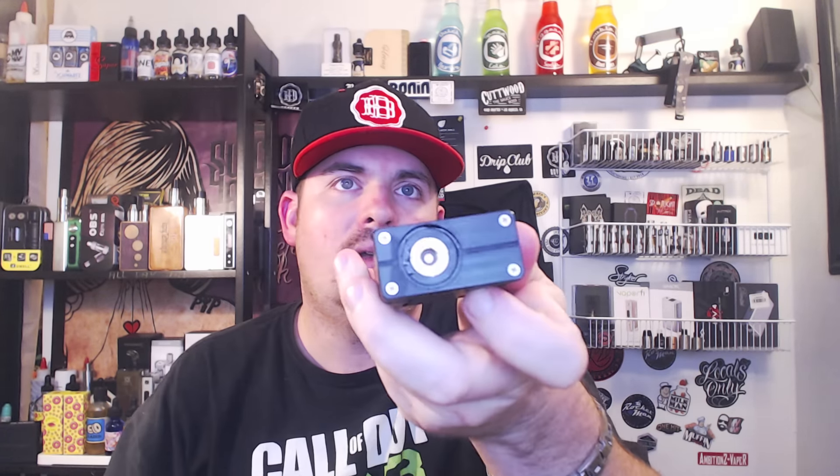It's nice and heavy. It comes in blue, red, black, silver, and copper. I got the black one — nice finish, it's beautiful. Fully mechanical, it's got copper contacts on the bottom, copper positive contacts for the batteries, a nice brass firing switch, and a copper 510. Specs: 97mm in height, 26mm in width, 53mm in depth, and 230 grams in weight minus the batteries.